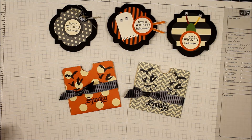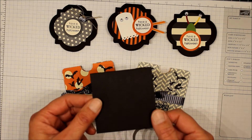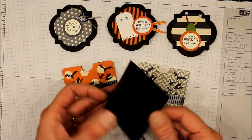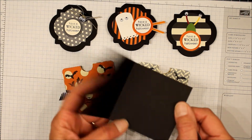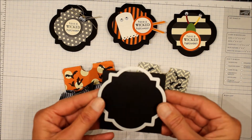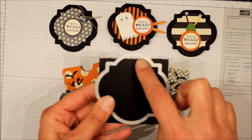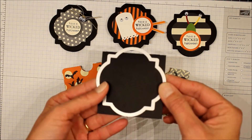How I cut those is I took a piece of basic black cardstock that measures three inches by six inches, scored it at three inches and folded it in half. I took the third largest die and lined it up on the front of the cardstock, leaving this section here as overhang, and then just ran it through the Big Shot.